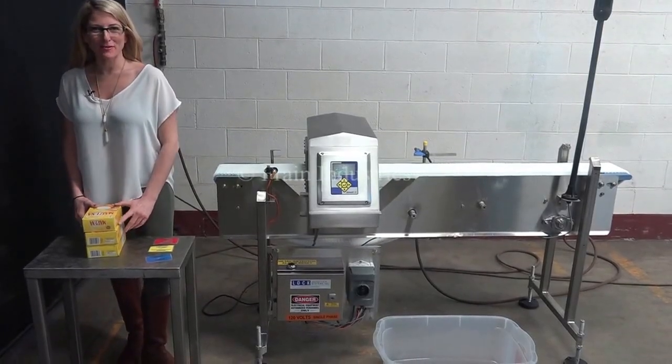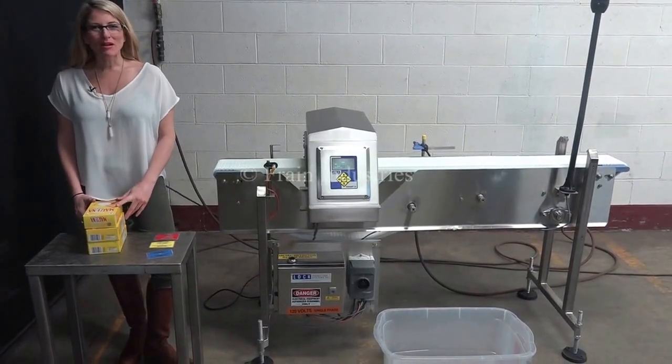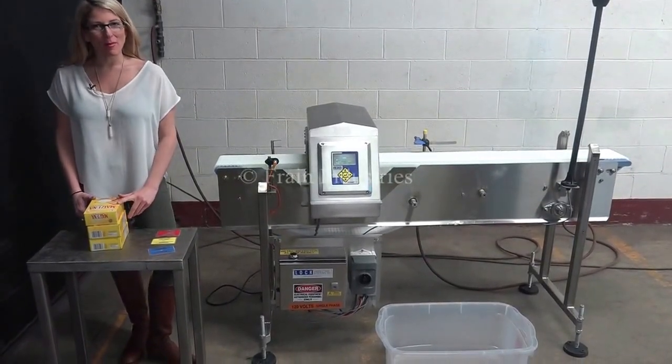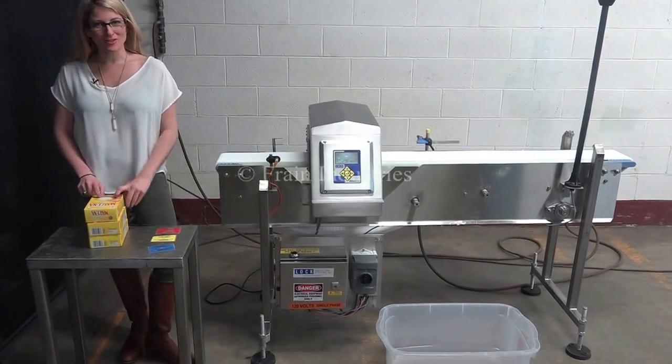Hi, I'm Katie with the BrainGrew. Today we're cycling your lock metal detector. We recommend reading the manual in its entirety before powering up the machine. The voltage is currently set to single phase, 120 volts.